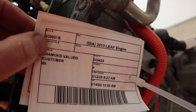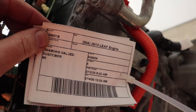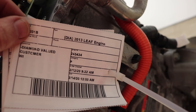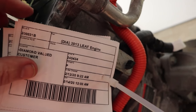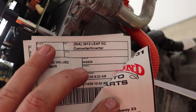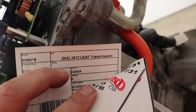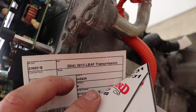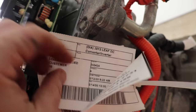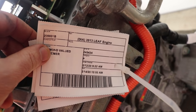Just another thing while I'm thinking of it — I bought this entire driveline assembly from a salvage yard, but it was considered three pieces. At the junkyard, it was a 2013 LEAF engine (which is funny because it's a motor, not an engine), the 2013 LEAF DC converter inverter, and the 2013 LEAF transmission — which of course it's not a true transmission, it's just a gear reduction and differential. But sometimes knowing what they actually call them at a junkyard can be kind of important.